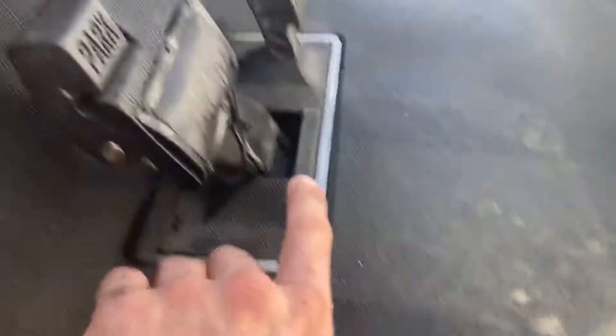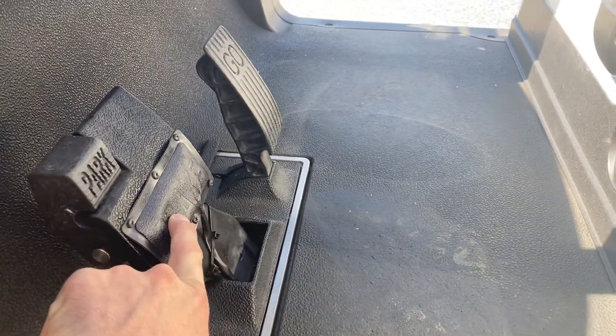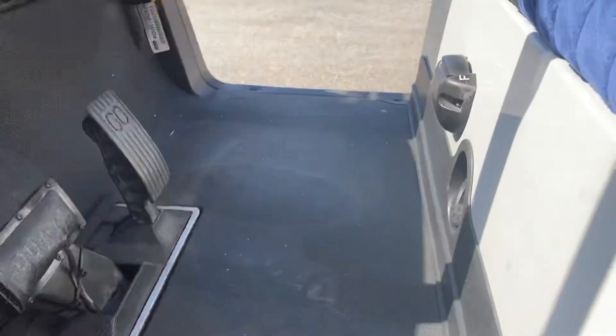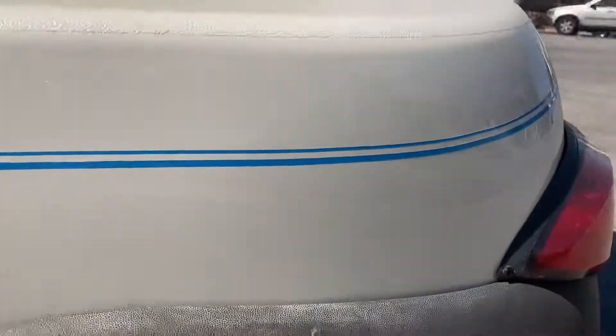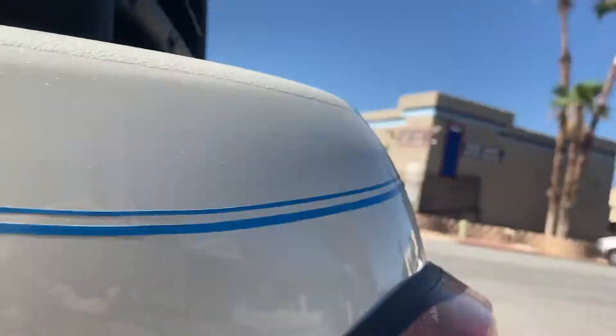Now it has brake lights as well. So when you hit the brake, you're depressing and pushing the brake pad there. I'll activate the lights — I'll try to get that so you can see it. This is activating your brake lights as well.